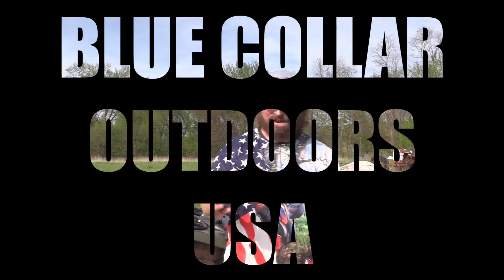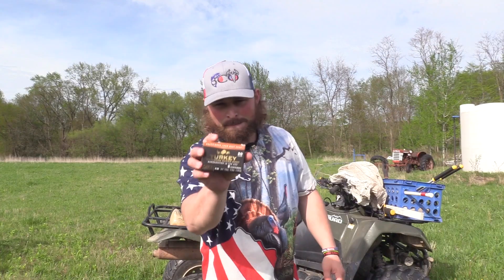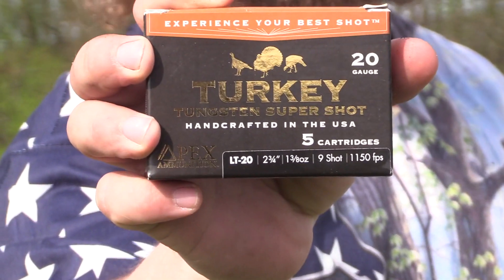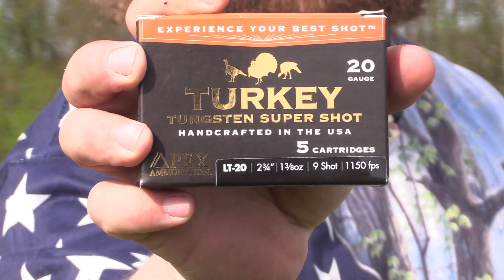What's up guys, Jake Sleisman, Blue Collar Outdoors, and today we are testing the Apex LT20 2.75 20 gauge load.